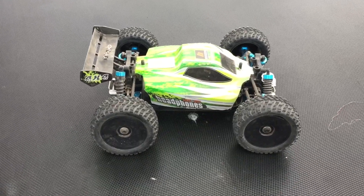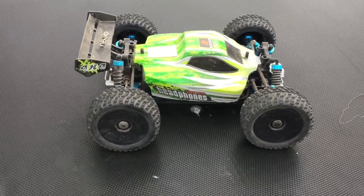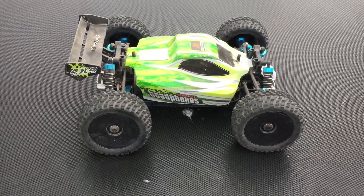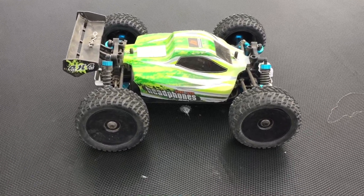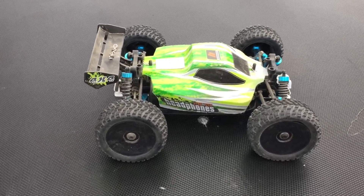That's about gonna do it for this one. I'm gonna continue playing around with it and see what else we can do — it's still a fun little car. Stay tuned, I've got a couple unboxings, a couple things that I've had for a while that I haven't been able to get around to unboxing, so stay tuned for those unboxing vids.